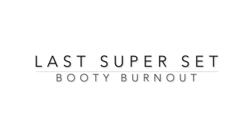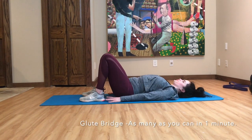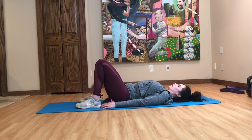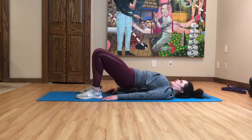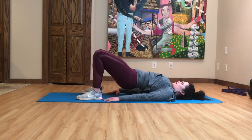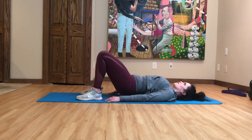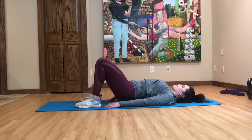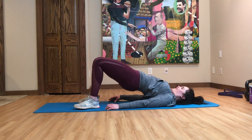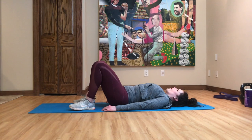Next up is the last superset — what I like to call the booty burnout. This is a glute bridge burnout: do as many glute bridges as you can in one minute. Plant your heels into the ground, press your arms into the ground like you're trying to spread a towel, and every time you lift your hips, squeeze your glutes, squeeze your abs, and once you get to the top, hold and pause to squeeze your glutes as tight as possible.